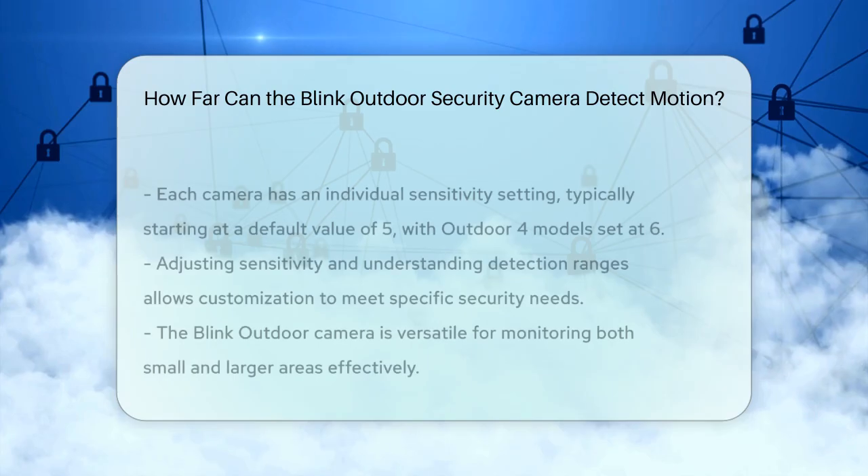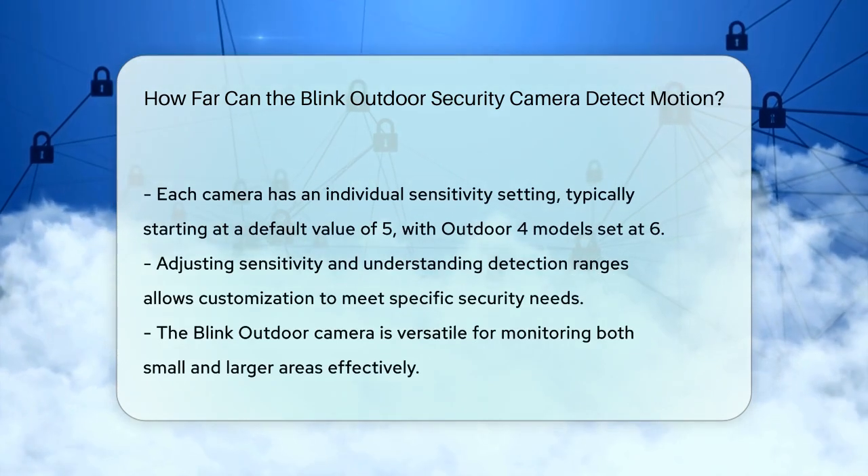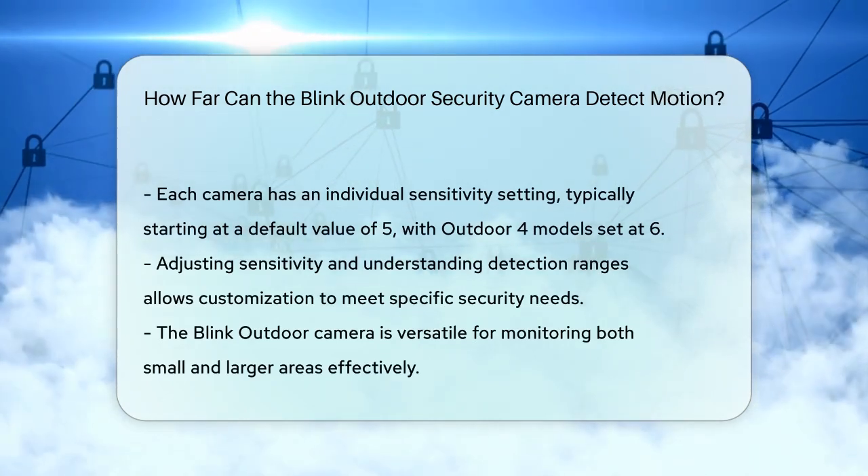The default sensitivity setting varies, but it is typically around a value of 5, except for the Outdoor 4 cameras, which have a default of 6.